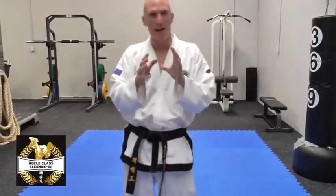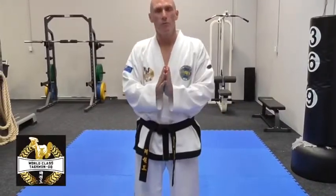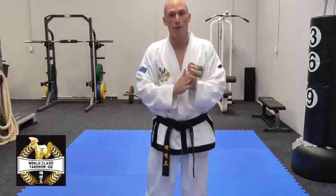Today we're going to focus on how to get more power into your movements during your patterns, your tools, or whether you're from karate into your kata, or from Kung Fu into your forms. All power comes from the hips, but what I see a lot of Taekwondo participants doing when they do their patterns or their tools is they don't use their hips. They're so focused on creating the shape of the end point of the movement, they forget about the process and how to develop power to execute the block or the punch.